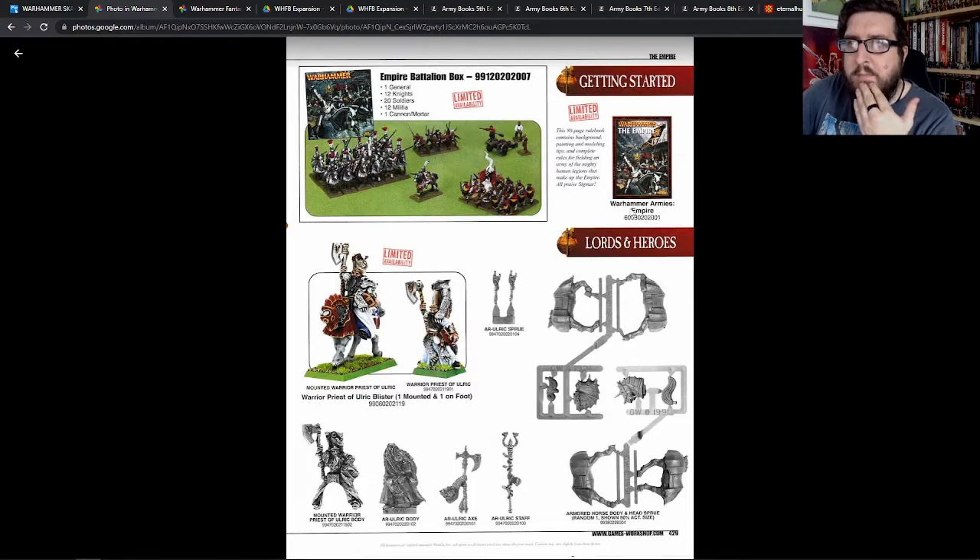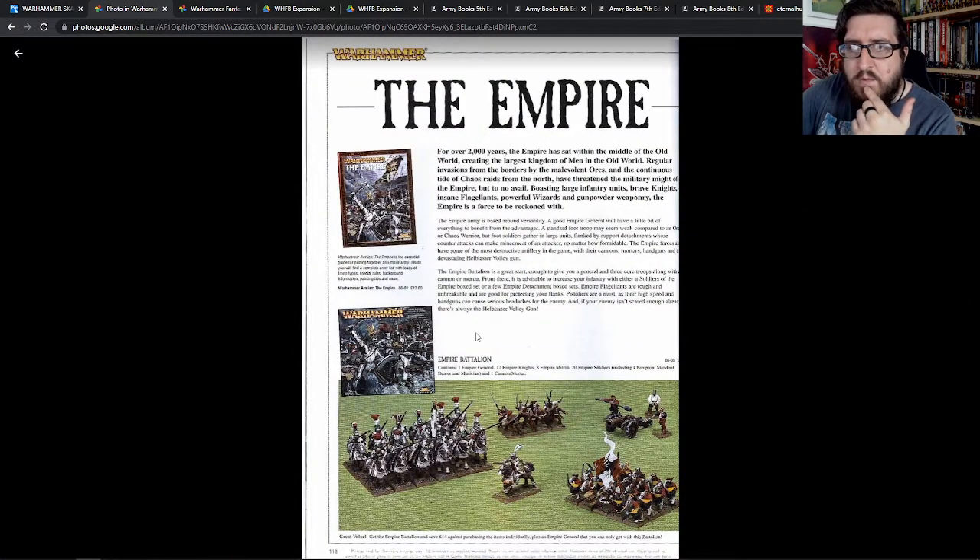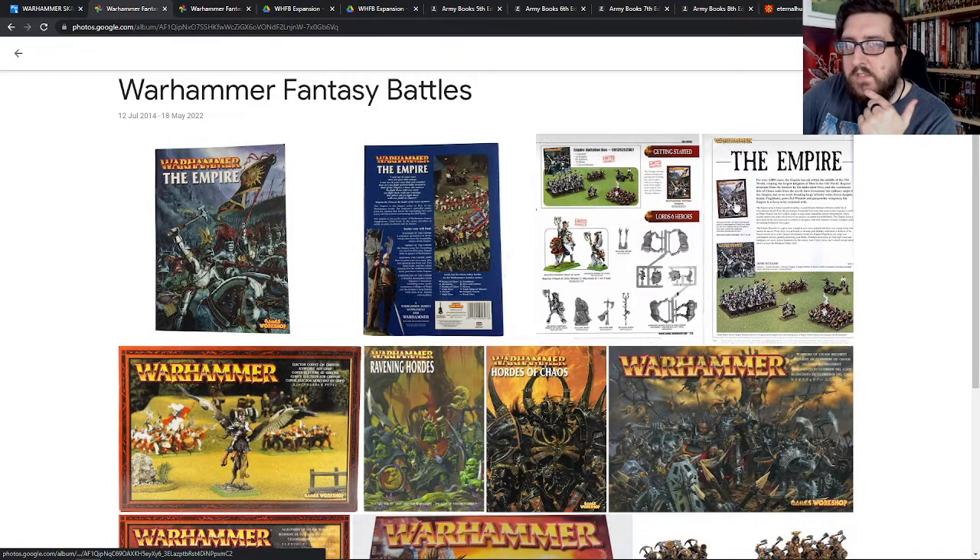I think it was probably an older box set than what I'm looking at here. It was similar but I think it only had ten knights, I don't think it had the free company, and then it had twenty Empire soldiers. One of those I turned into like a Mordheim Reiksguard captain and all sorts of different things.